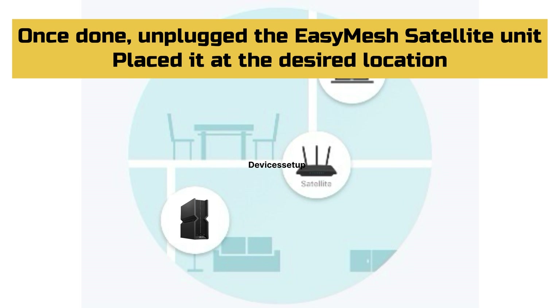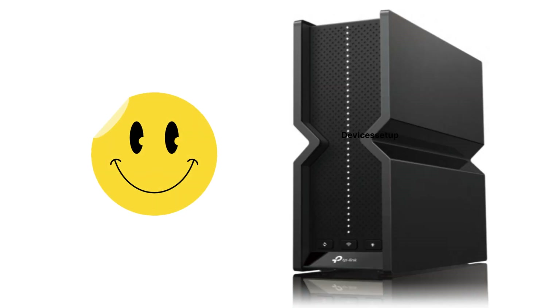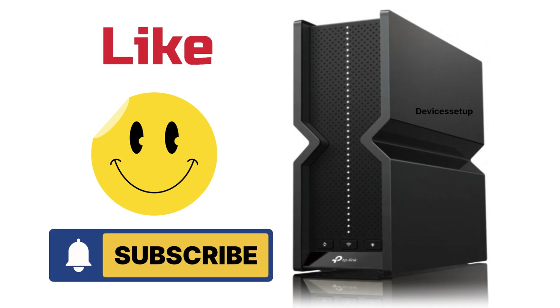Once done, you can unplug your EasyMesh satellite unit and place it at the desired location in range of your primary BE9300 router. Lastly, if you found this video useful, please hit Like and Subscribe to support my efforts. Thank you.